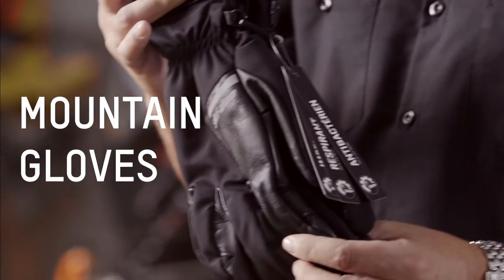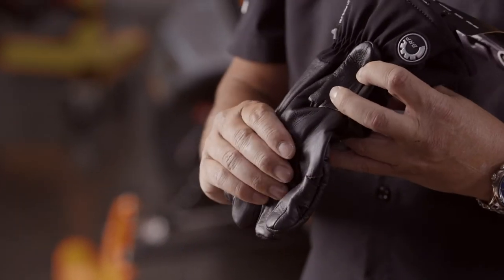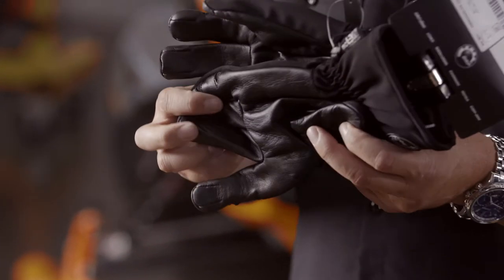Next up is our mountain gloves. This is a non-insulated glove, so this is for somebody riding in the mountains very aggressively, or maybe just somebody that gets a little warmer than most people. They have a very nice grip to them, a leather palm that allows you to hang on really tight. It is not insulated, so it gives you a lot of mobility just like the mechanics glove does.